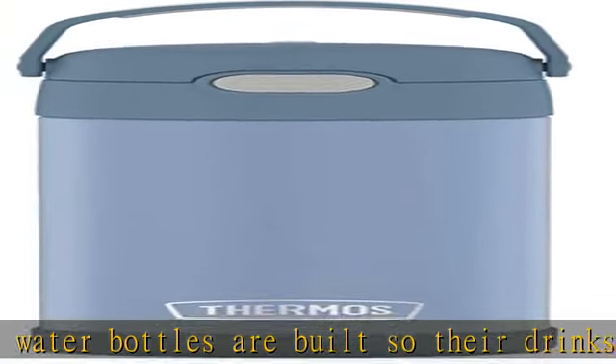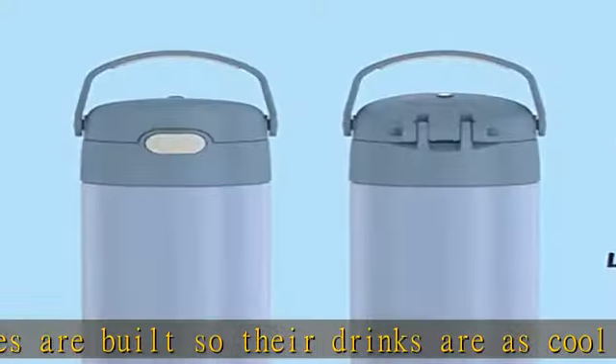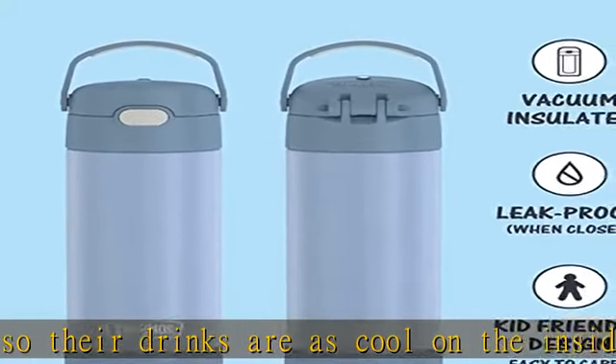You can pop your Funtainer water bottle in the dishwasher, though washing by hand is recommended.